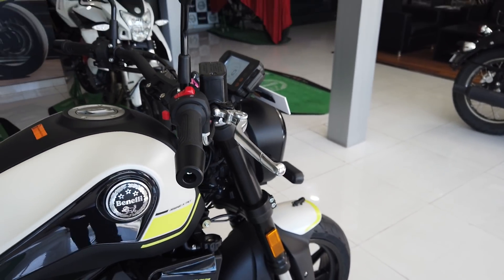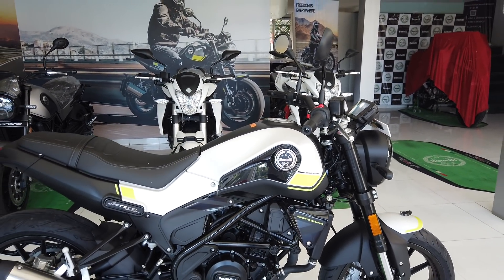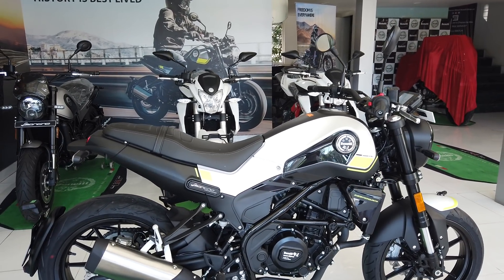The overall design looks chunky. The tank shape is similar to that of the 500, but smaller — 12.5 litres on the 250. It flows well into the side panel.